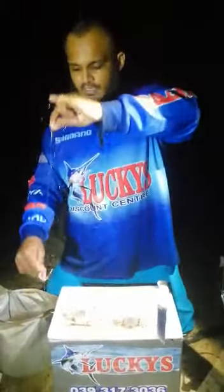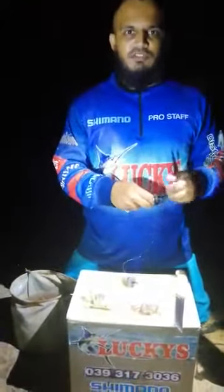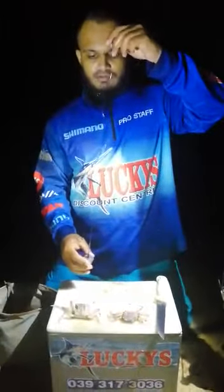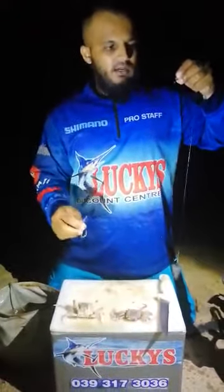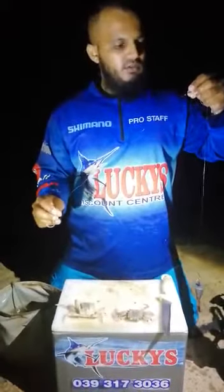I use a relatively short trace for targeting stump nose because when fishing among the reefs and rocks, you don't want too long a trace. If the fish is on, you can possibly get riffed if your trace is too long. So I use a cone sinker, probably about 50 centimeters long. And I use some nylon — 0.90 or 0.80, probably fluorocarbon — and an 8-0 hook.